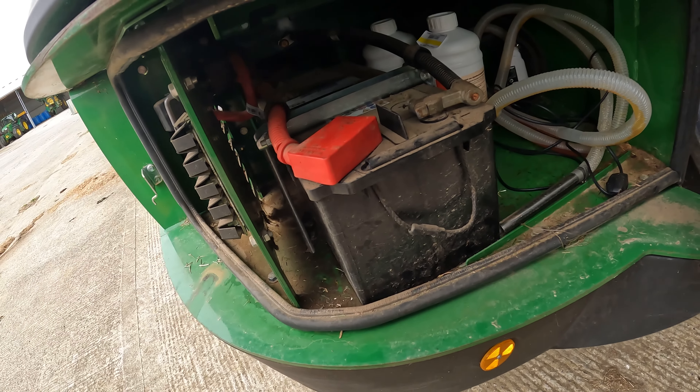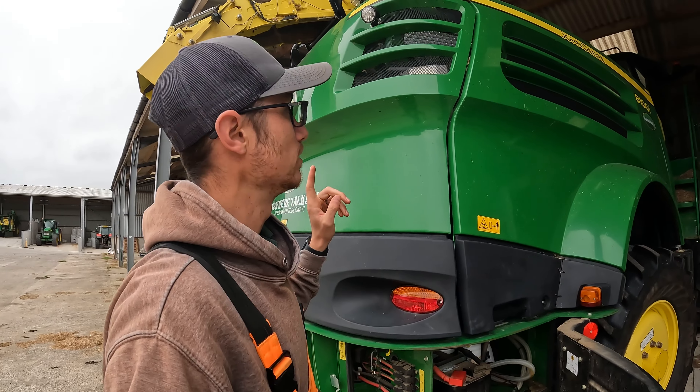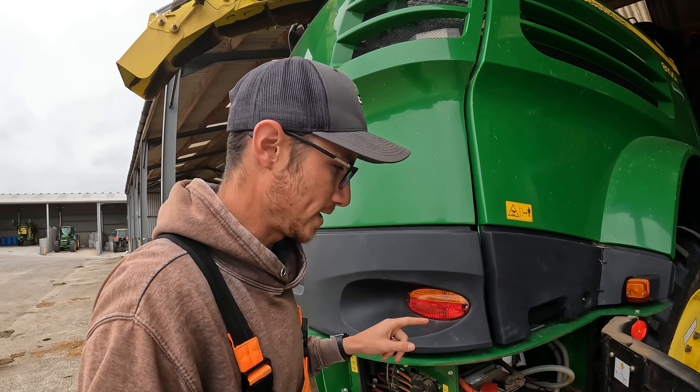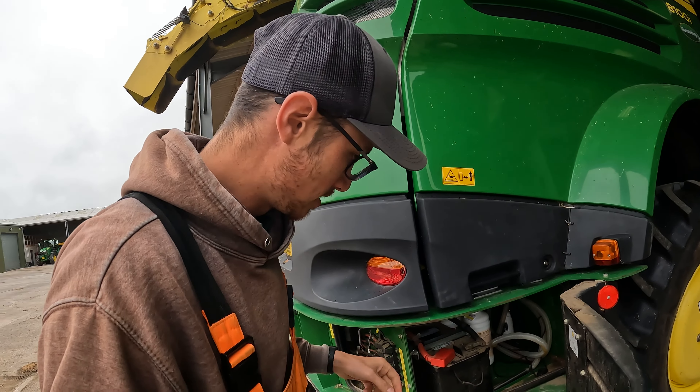Change the battery in the forager. We've been having some issues starting this machine and we wonder whether the battery is just knackered, because it's just flat all the time now. It could be that something is shorting out and drawing stuff off it, or the battery itself is just tired, old and knackered, so we've got a replacement.